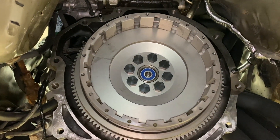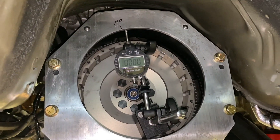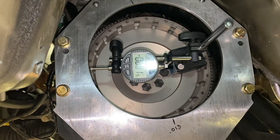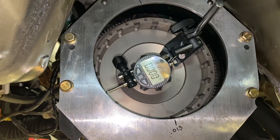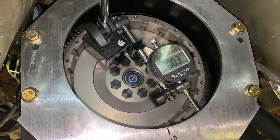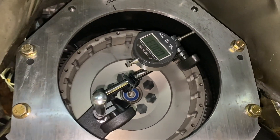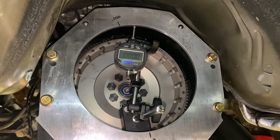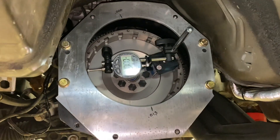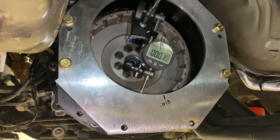Now that we have this we'll go ahead and put it back together and we should get a pretty close to spot-on reading. Now we're ready to check the final indication after getting these dowels in place. You can see — one thou — that's looking a lot better. It goes one, two, three and then back down. We're within three thou, which is well within spec. So we can go ahead and take the bell back off, install the clutch completely, then reinstall the bell again, and we're all set.